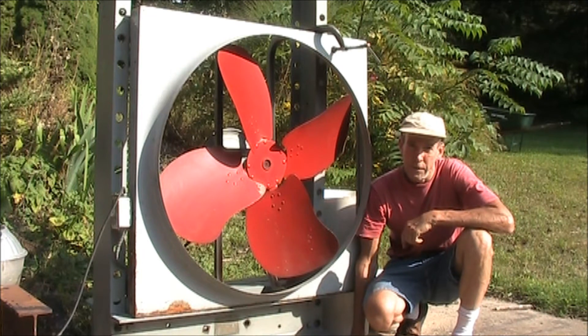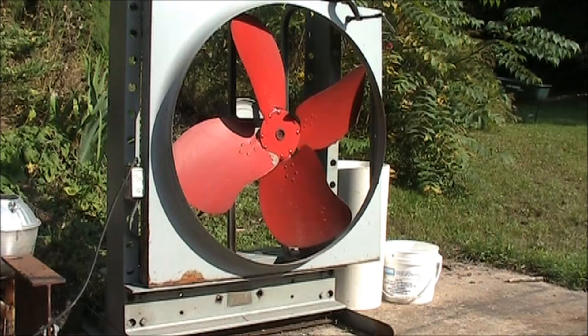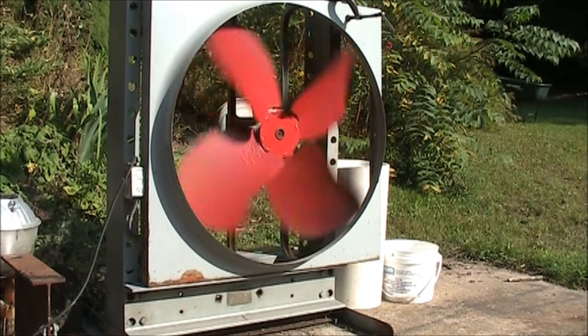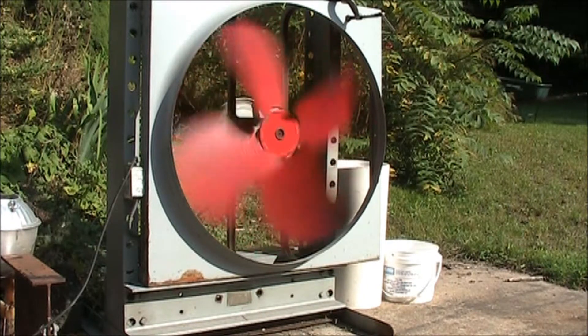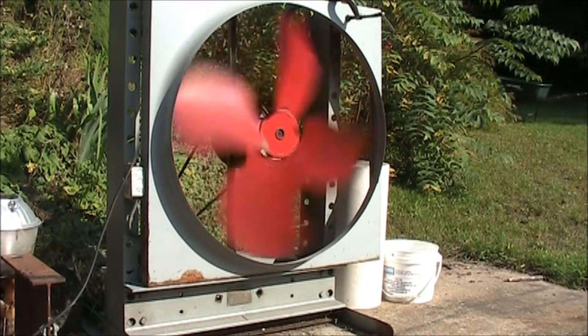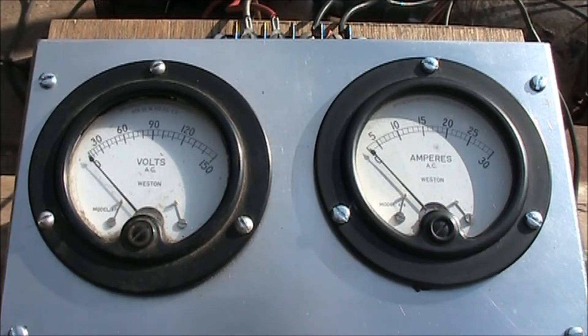Here is a three-foot diameter fan and we're going to use this as a load and see what happens. I'm going to turn on the fan again with the meters hooked up — watch the amp meter. You'll see the start winding cut out.